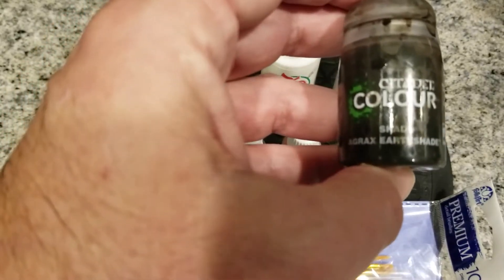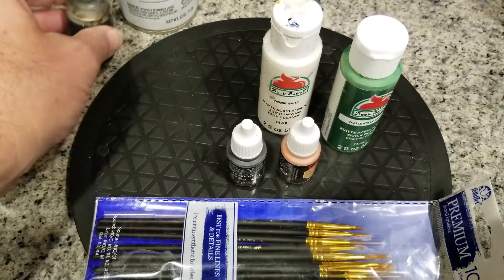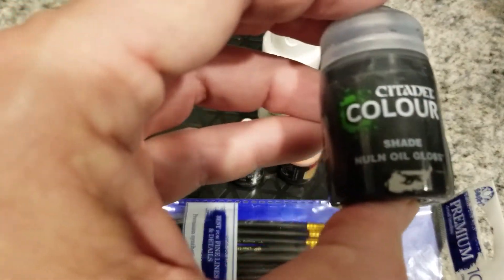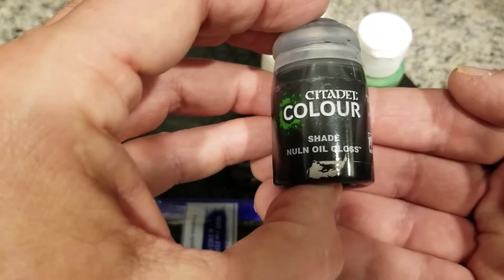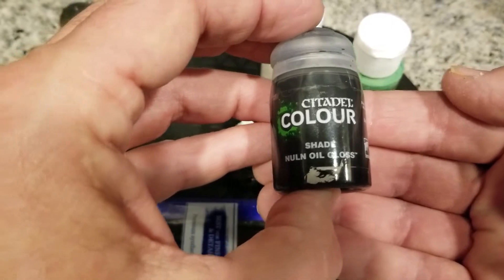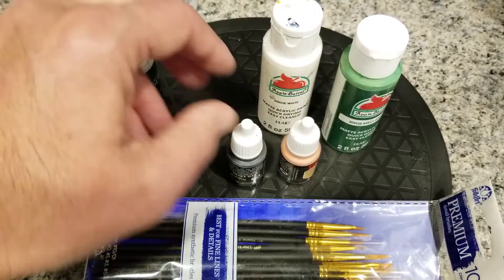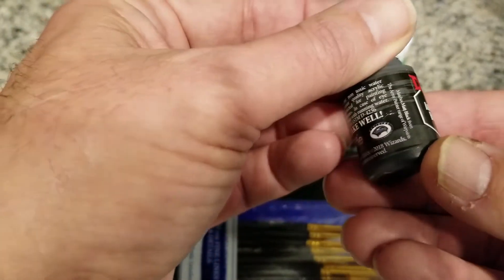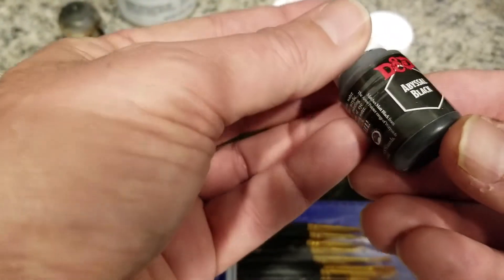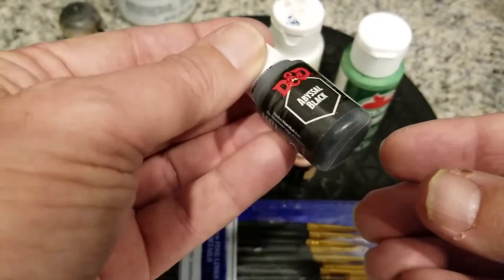I'm going to dilute the Agrax Earth Shade and use it to create some worry lines in Dr. Frankenstein's face. I also have some Nolans Oil Gloss, which is going to be used as an effect on his hair to give it a kind of oily sheen. Then I have a dark black — the D&D Abyssal Black — to paint his head and the pupils of his eyes.